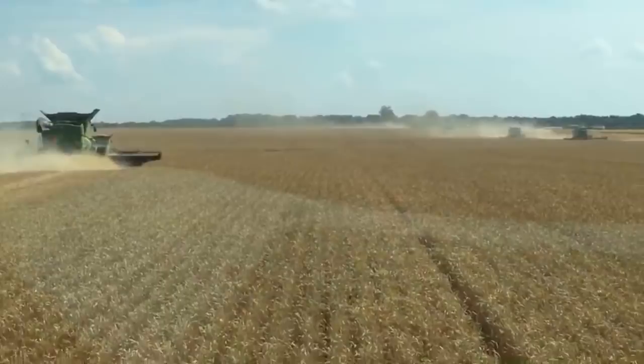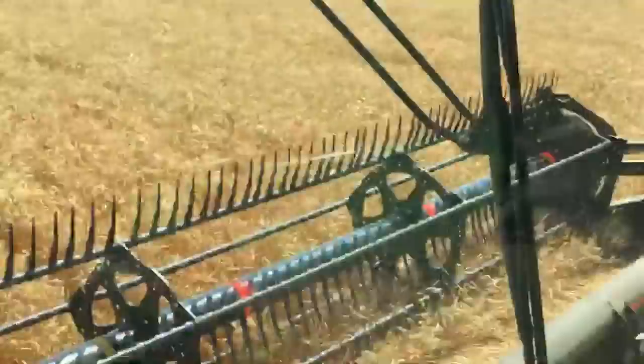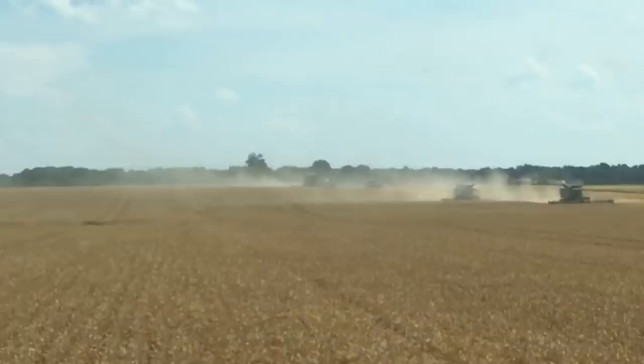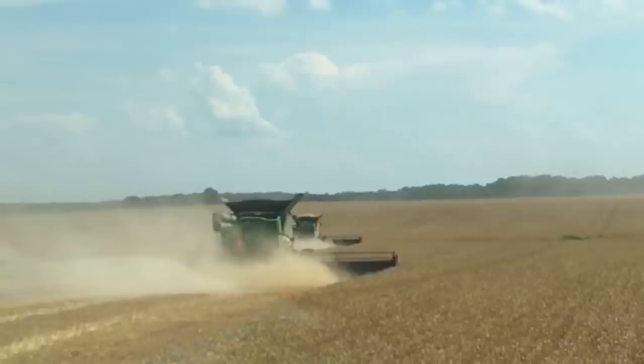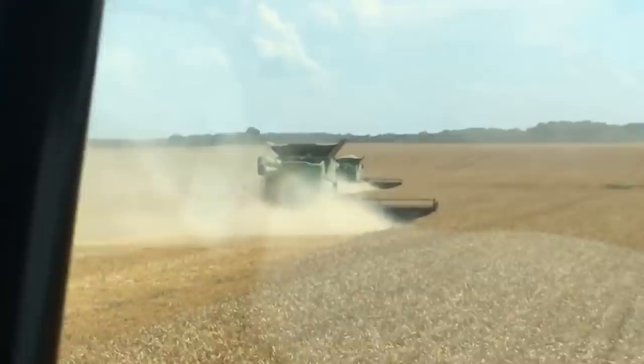I'm going to zoom in — we got one combine there, we'll count ourselves as number two, and you can see three, four, number five coming across there, and number six kind of blinking because he's getting full, and there's number seven. So we're looking for one more combine out here, and this combine is actually decal number eight in the fleet.